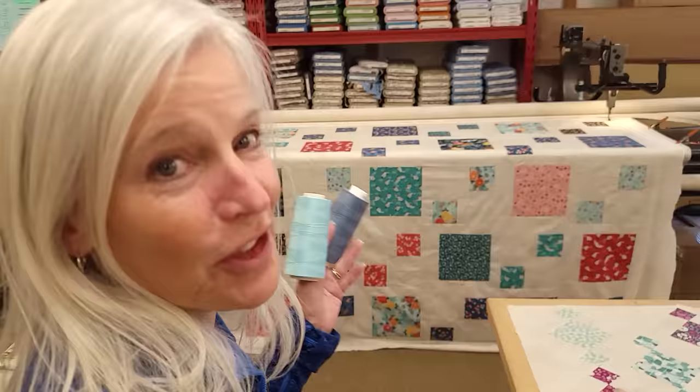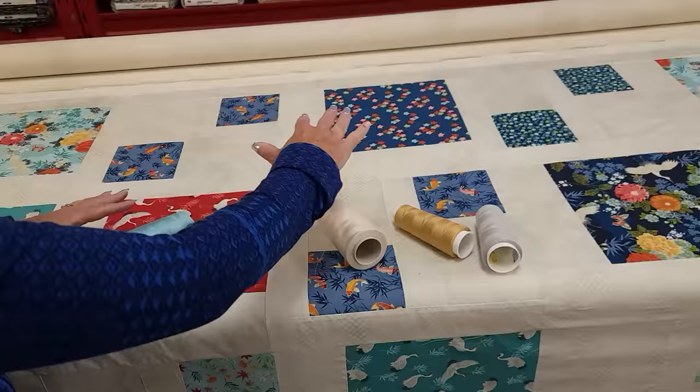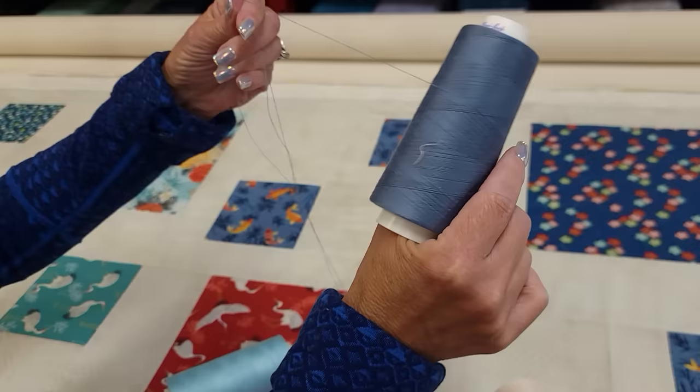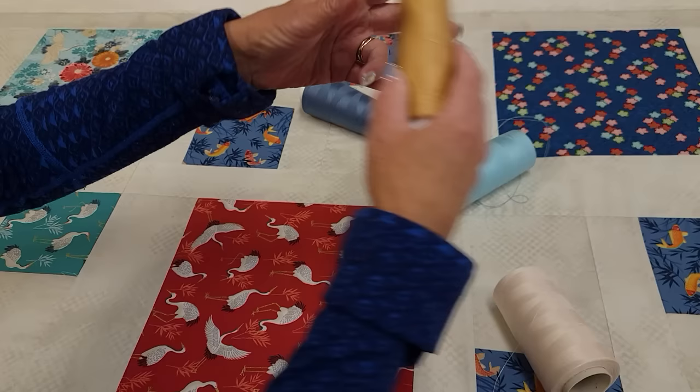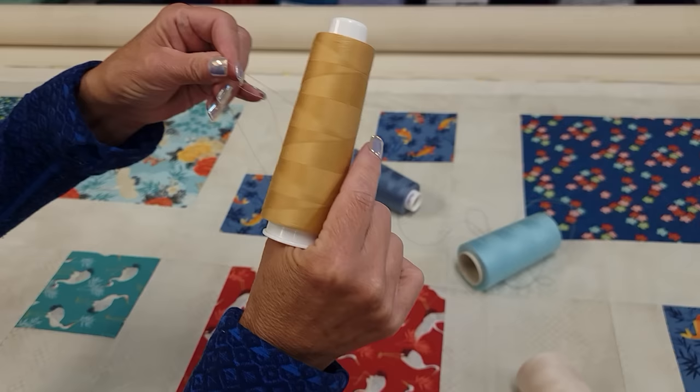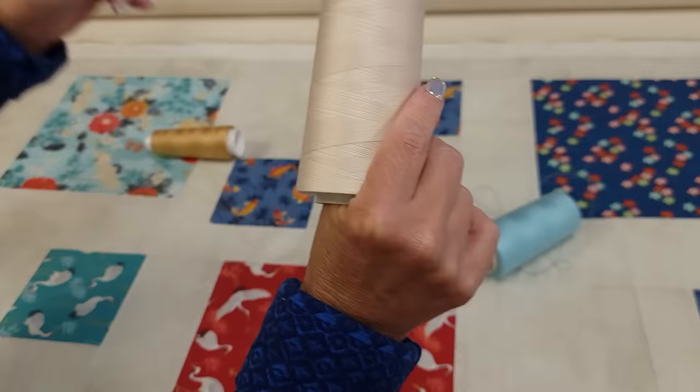The quilt is all loaded up. We need to pick a thread color - there are actually a lot of colors that would look good on here. This is one of those quilts that has a lot of background or negative space. If we wanted to use a darker color and have the quilting show a lot, we could - this dark blue would be a good choice. This medium blue will show up a little bit, but it's not going to fight with all the prints. Gold would be a nice choice because a lot of these prints have that metallic gold accent. This cream one won't show at all in the background, and most of the prints have so much going on that it will still look good.